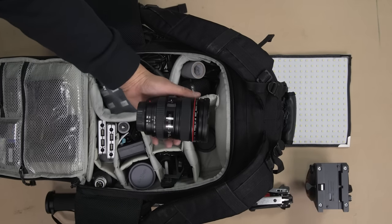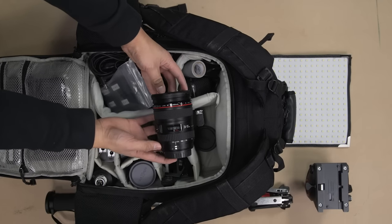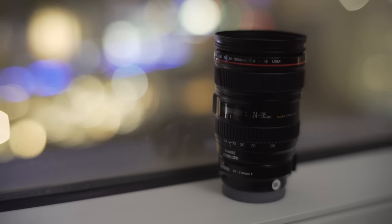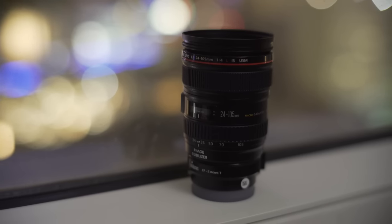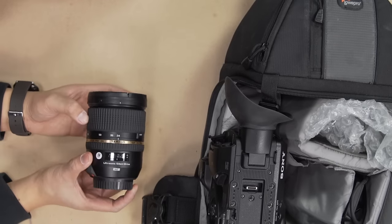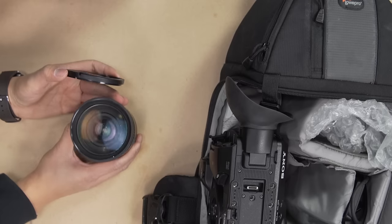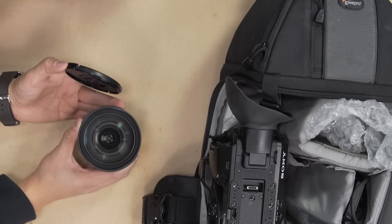Lens choice was a fairly simple one since we wanted maximum versatility for the show floor. We went with two Canon 24-105mm f4 lenses, and thanks to the A7S Mark II's low-light prowess, using an f4 zoom should be fairly reasonable in the environments we will be shooting in. For the FS5 we chose the Tamron 24-70mm f2.8, which gives the FS5 an extra stop of light and a very similar zoom range to the Canon lenses relative to the A7S. All three lenses also have in-lens stabilization, which will help when we choose to shoot handheld.